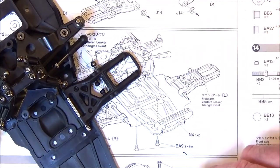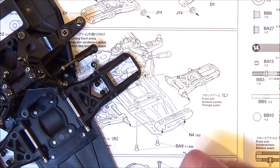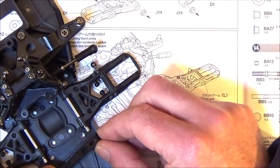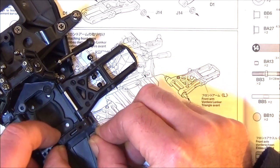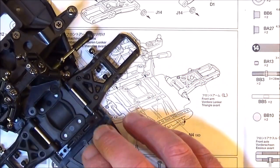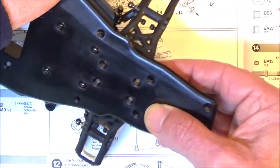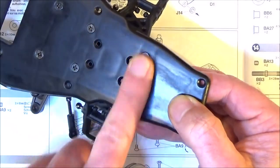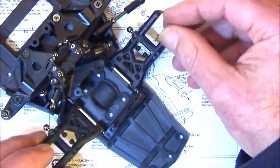The backs fit in the N4 that we fitted earlier. Notice the ball joints are pointing backwards. Fit the shafts into the holes in your 1XD part, and then use the two countersunk screws from underneath to hold that part N4. That's the lower suspension arms mounted.